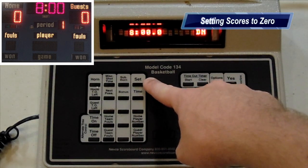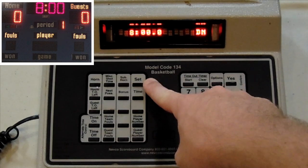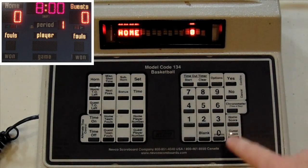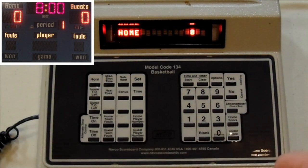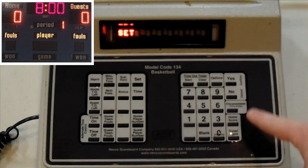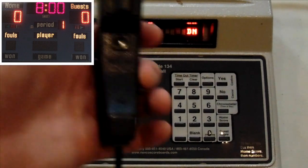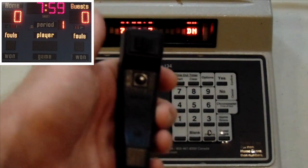You're also going to use the Set button to set the score to zero at the beginning of the game. First, you'll press Set, Home Score, 0, and then Set, Guest Score, 0. Once the game starts, you'll control the clock using the hand switch by toggling the switch on and off.